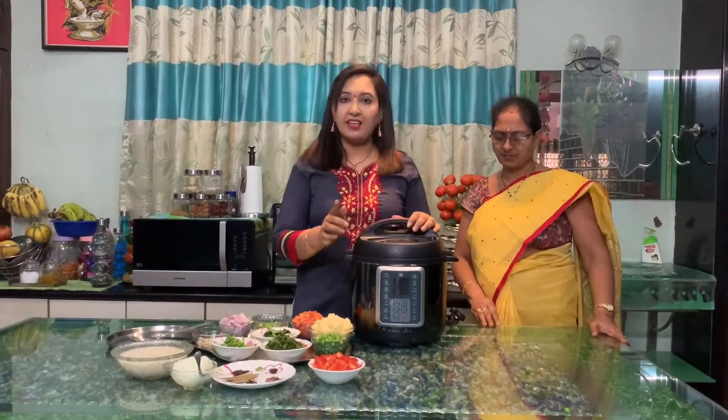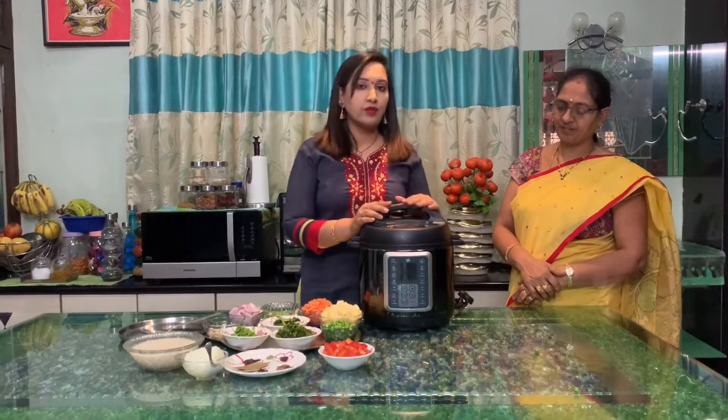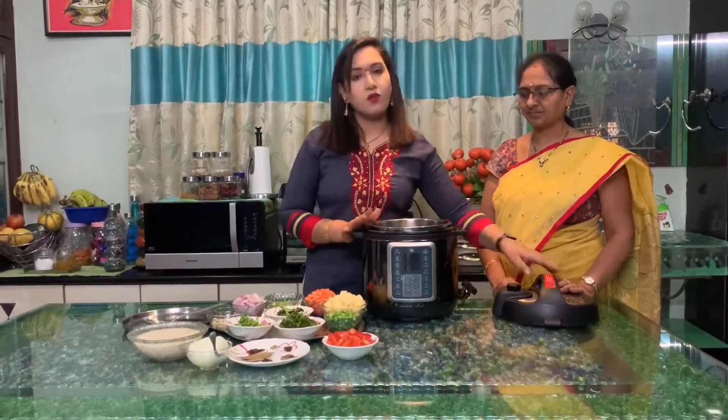Now we will start with the rice cooker and the ingredients. This is called a Mealthy Pot, also known as an Instant Pot. It is a little more advanced than a regular rice cooker. I will give you a description of the Mealthy Pot — it is a small pot.